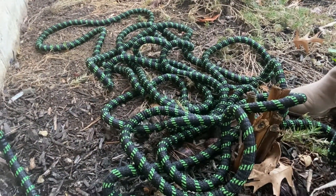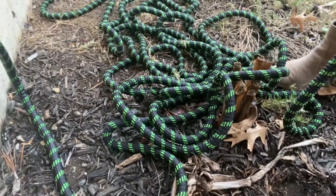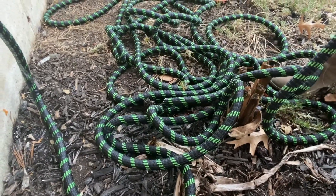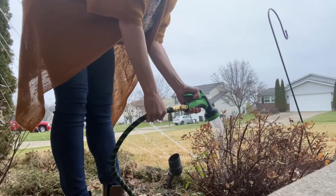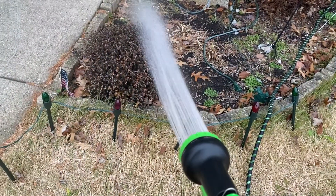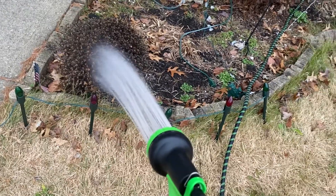Here's an up close look at the hose expanding. The water is turning on and you can see the hose getting filled up. I was able to stretch the hose across my yard and into my other garden without any issues.